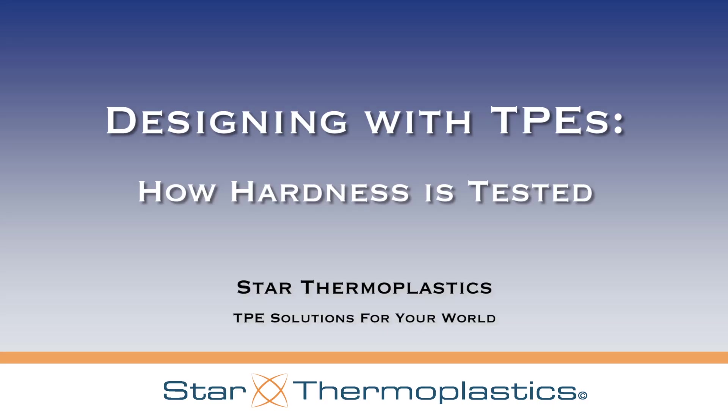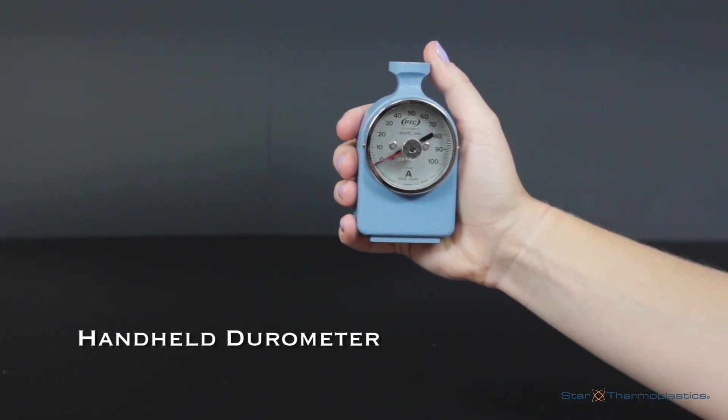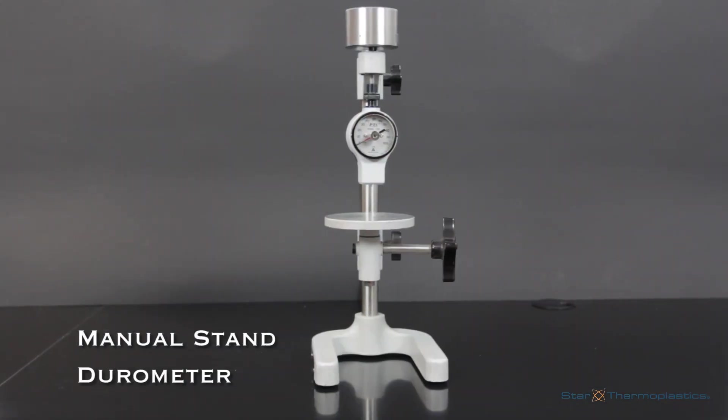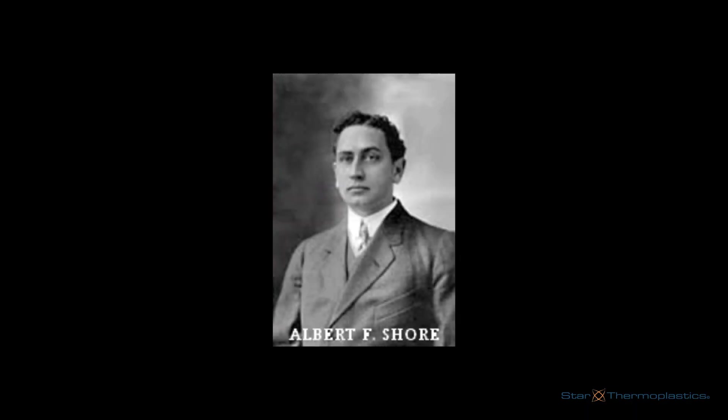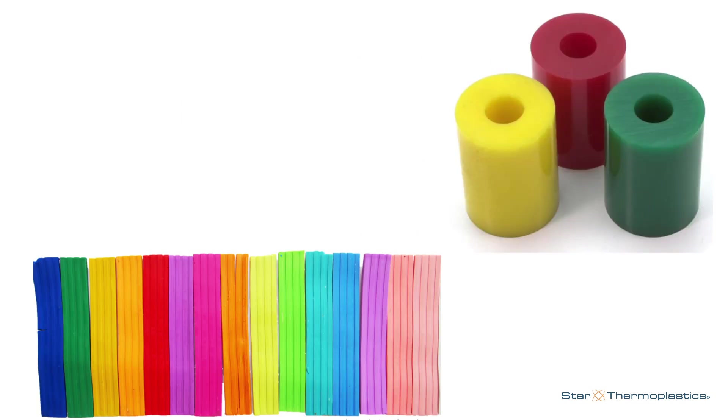What is hardness? Hardness is a reading given from an instrument known as a durometer. The durometer originated from a gentleman named Albert F. Shore in the 1920s. The measurement device was used to determine the hardness of polymers, elastomers, and rubbers.